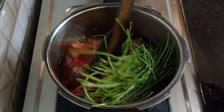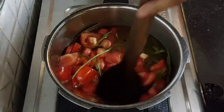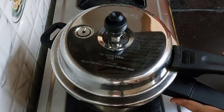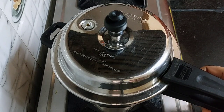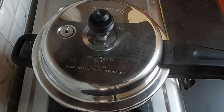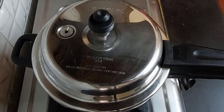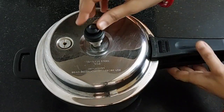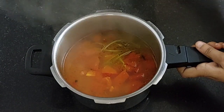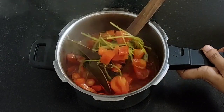Mix it, then cover the lid. Cook it for 4 whistles on low flame. After half an hour the cooker has cooled. You can see it has boiled well.